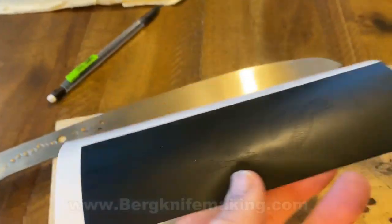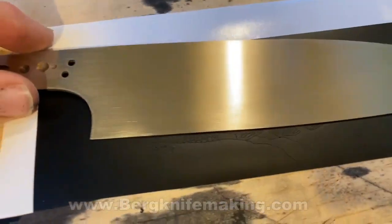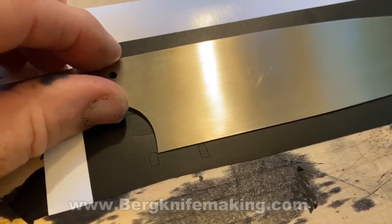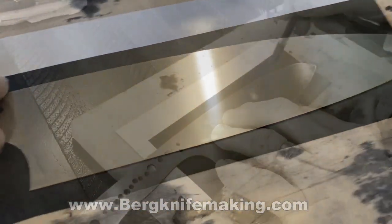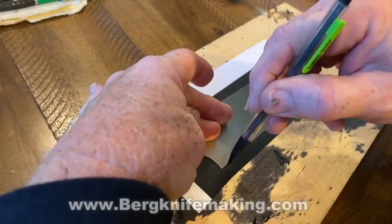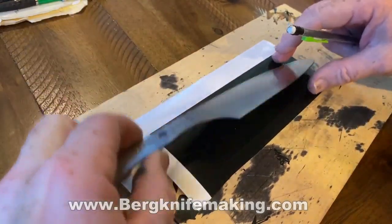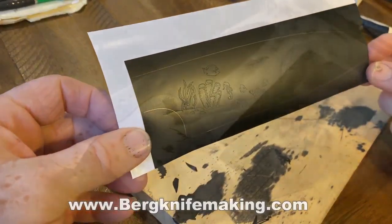I cut out the design on a Silhouette Cameo vinyl cutting machine — it's a craft vinyl cutting machine. One of the new steps I added is these little registration marks, these little squares. Those line up with the bottom of the blade and also the back of the blade, so it allows me to position the blade directly over the vinyl. Then I use a pencil to confirm that's exactly where I want it.